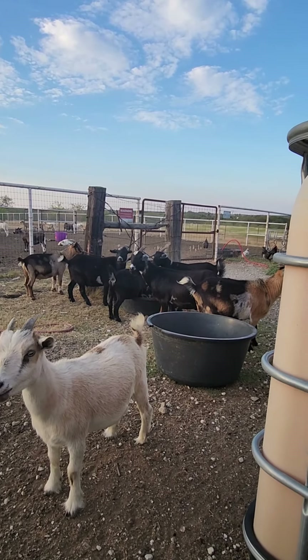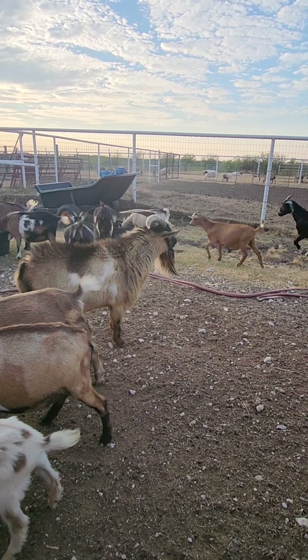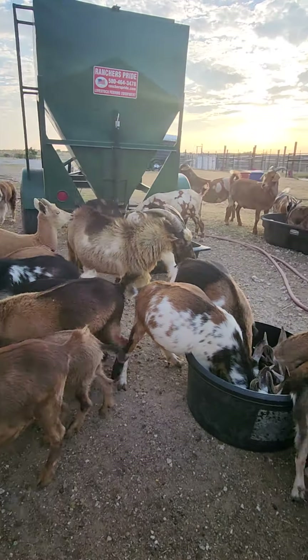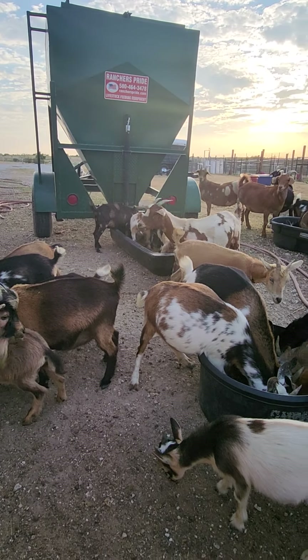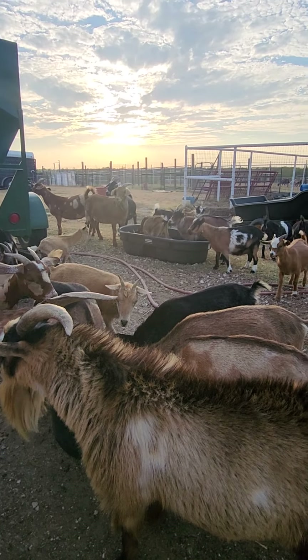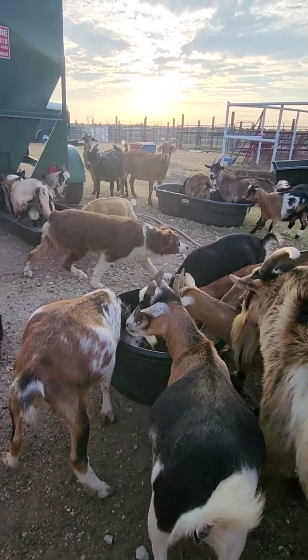There's Monster — the main billy. He's kind of being mean to the wethers today. Monster, you're being a jerk today. It gives the dogs more work to do because the dog has to bring him up here to feed and then take them back to their night pen. So this will work out really well — they really don't need much.